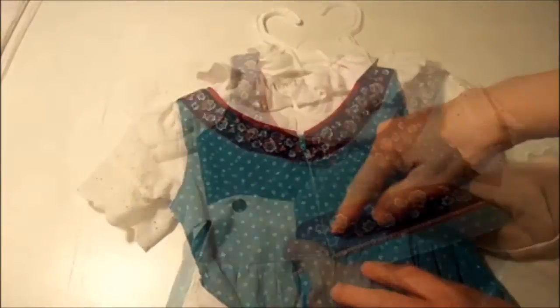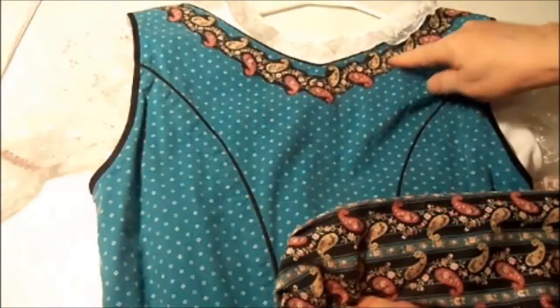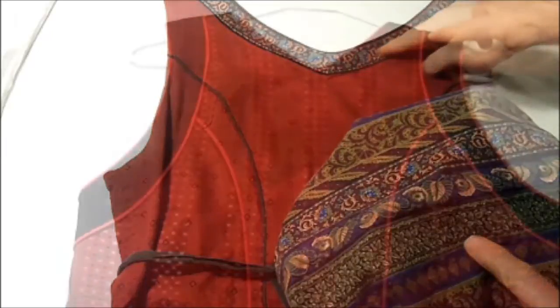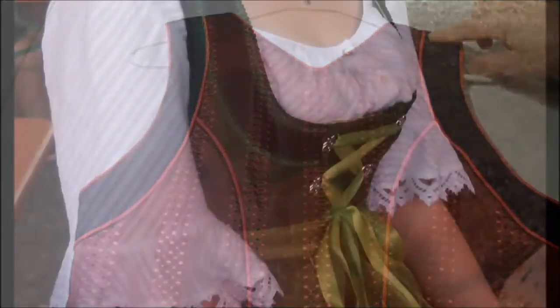Sometimes I use fabric from the skirt or repeat the same trim along the hemline. On this turquoise dress, I've trimmed it with a strip of decorative fabric and appliquéd it along the neckline. On another dress, I cut a straight strip from the skirt's fabric, which had to be snipped and overlapped to follow the curve of the neckline. This shiny red dress has a black band-like overlay along the armholes, and a simple black overlay on dark green is really beautiful too.